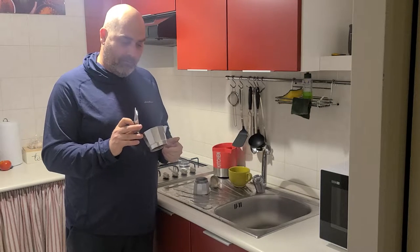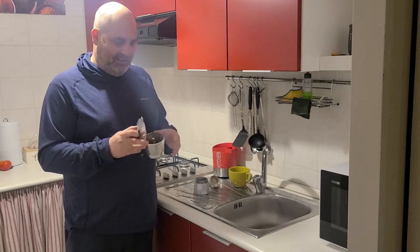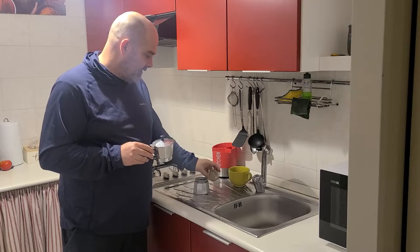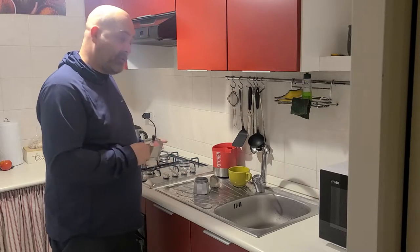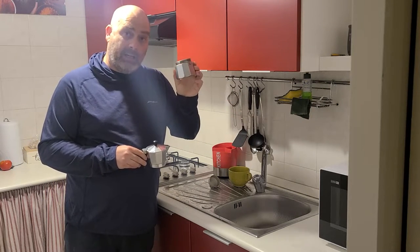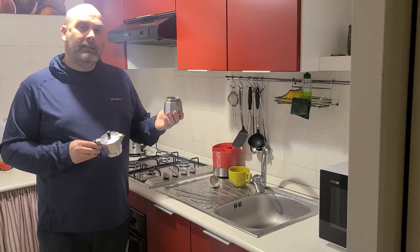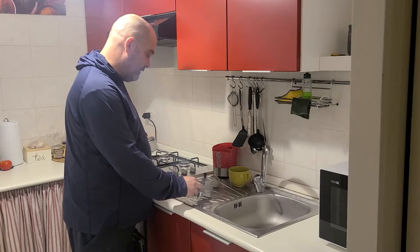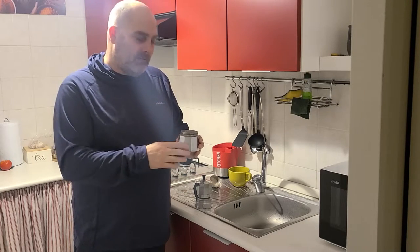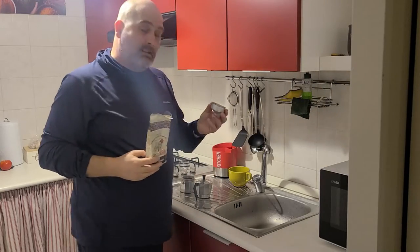A couple of things before we start: you want to make sure this is nice and clean. I've heard a rumor that some people leave it grungy because they think old coffee will make new coffee better, but that doesn't sound like a good idea. You want everything nice and clean. Also, while you can use this right on the stovetop, it makes better sense to pre-heat your water, which is what I'm doing right now using this kettle. We want to use the heat to apply pressure and create a vacuum to push the coffee through without boiling it.